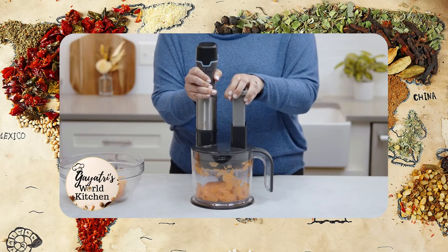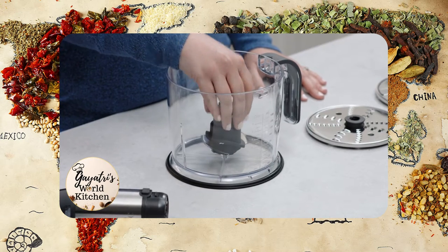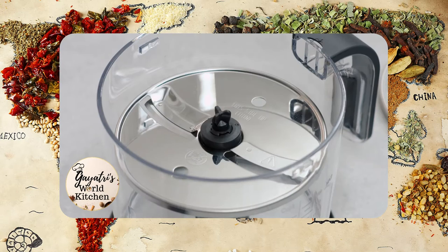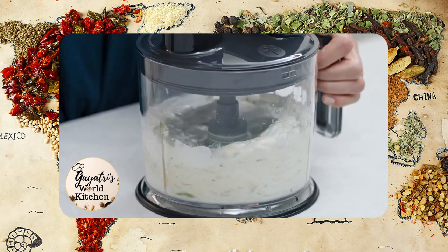The food processor attachment can prep a lot of food fast. With the help from the multi-use blade, reversible grating and slicing blades, and 6-cup container, it can quickly chop and mix.